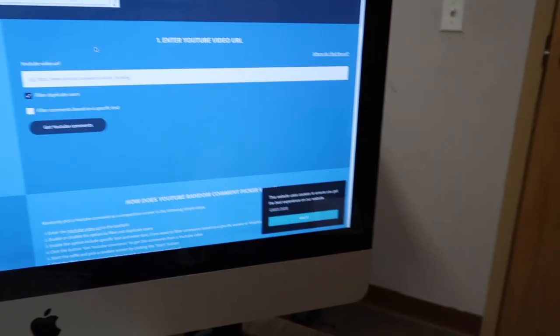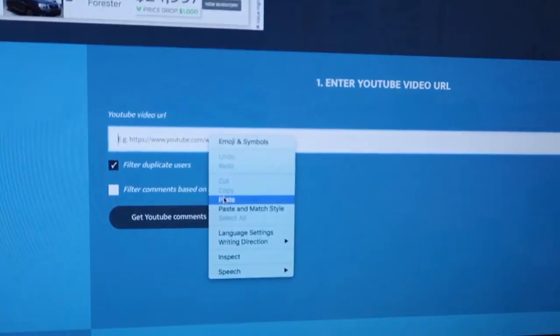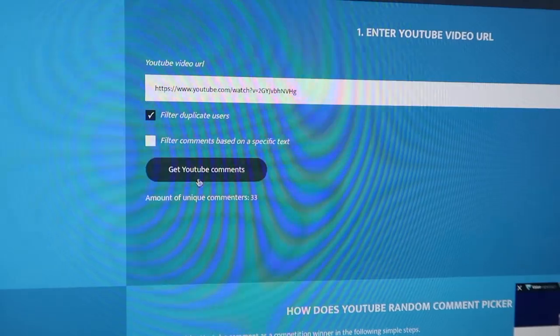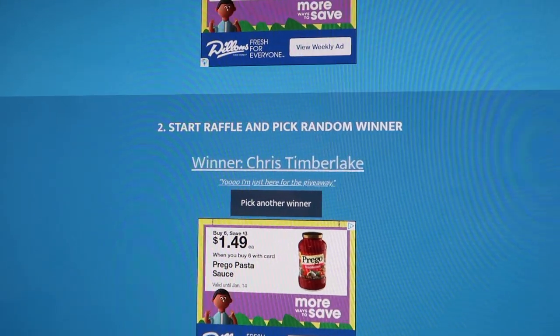This video is kind of a day after I'm finishing it. We're going to give away the Damon short throw shifter. To prove this isn't rigged, I'm going to the video, copying the URL, going to YouTube Random Comment Picker, pasting the URL, and pulling 33 unique commenters. And the winner is — Chris Timberlake! He commented 'I'm just here for the giveaway.' Well, guess what Chris — you won! Shoot me a DM on Instagram at Austin B Burner and we'll get you that shifter. I'm going to start doing giveaways more often.